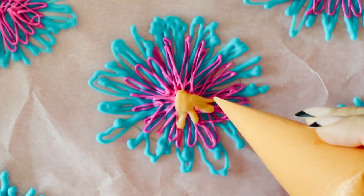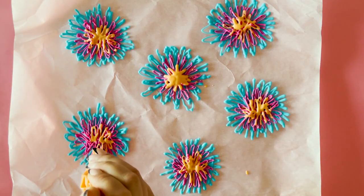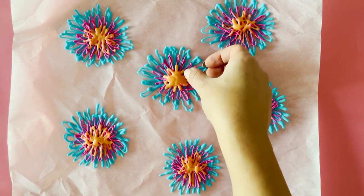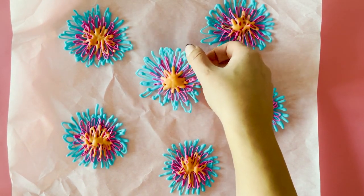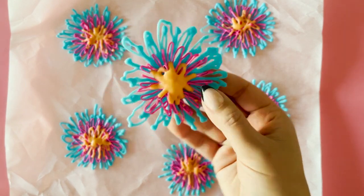As you can see, the orange melts weren't as defined as the other two colours. That's because the melts were way too hot. So give your melts a little second to cool down before you start piping — this will help with the definition of your fireworks.